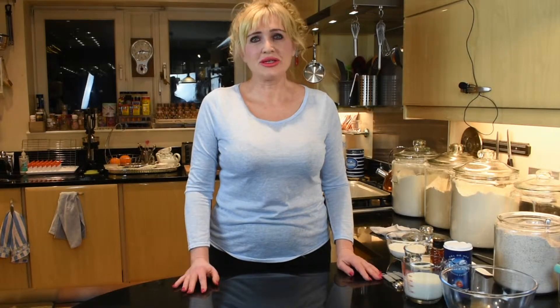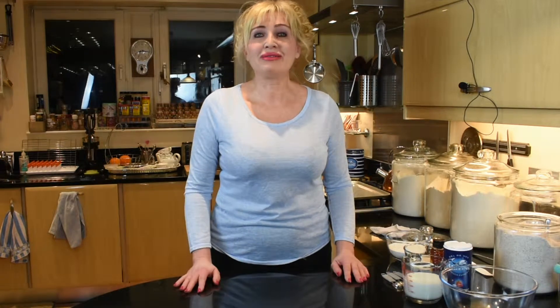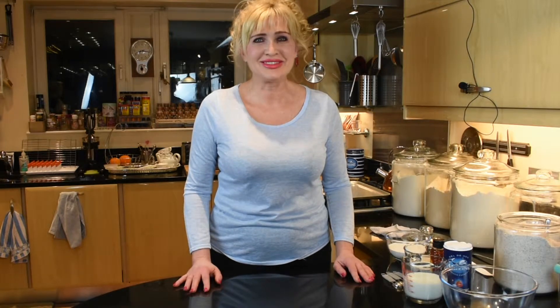Irish Soda Bread is delicious, but it's also the easiest and the quickest to make. You can get up in the morning, quickly mix the dough, put it in the oven in 5 minutes, and by the time you've had your shower and get dressed, your bread is ready for breakfast.